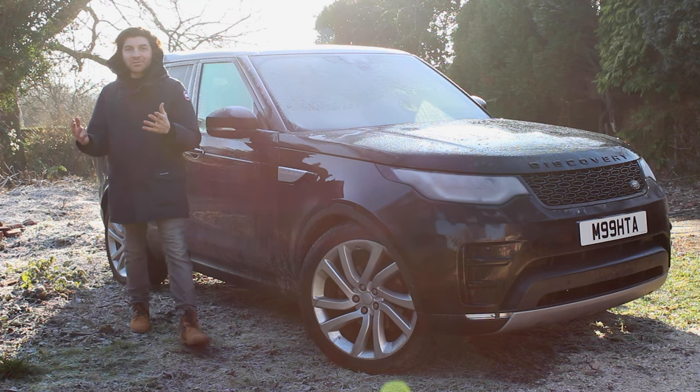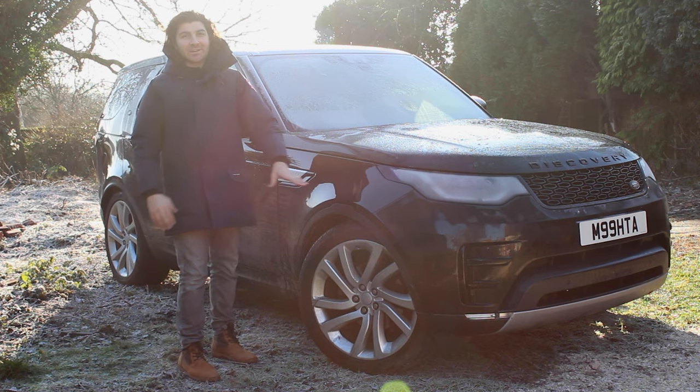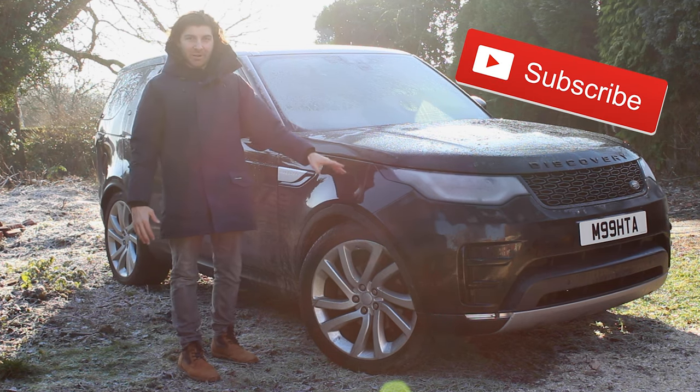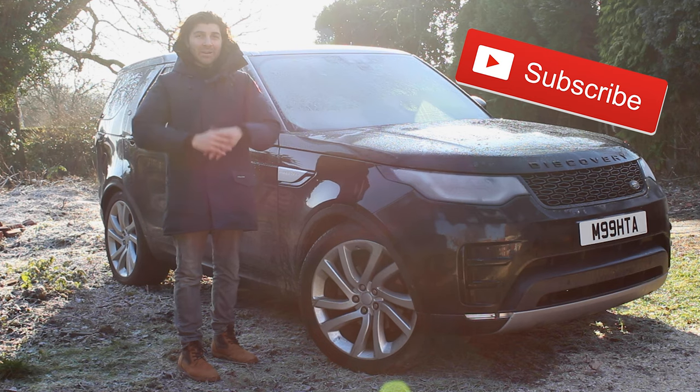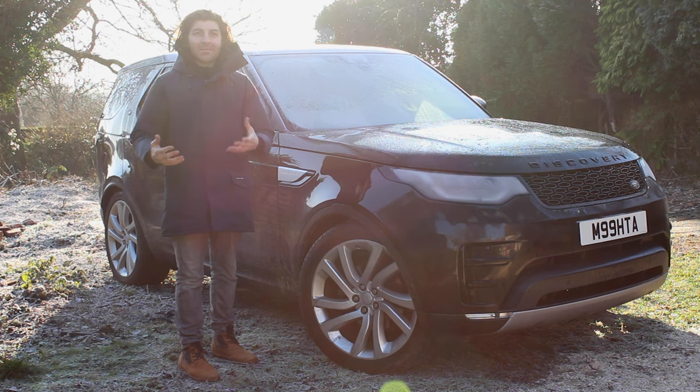I hope this video has been useful to show you how you can do this yourself so easily and really transform the look of your Discovery 5. If you've got any comments or suggestions, please drop them in the comment box below. Remember to subscribe to my channel, like this video, and I'll be putting more content out very soon. I'll see you in the next video.